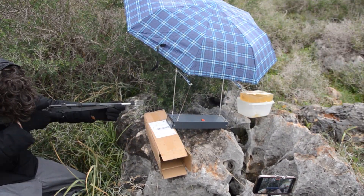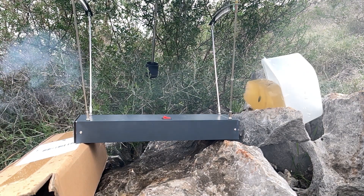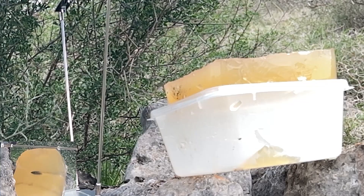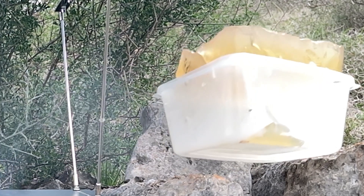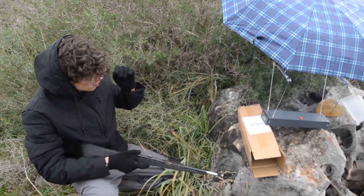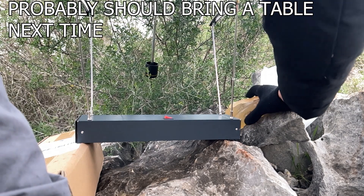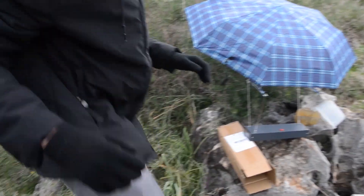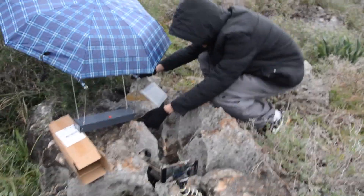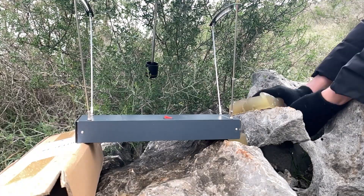Holy fuck! Holy fuck! Oh my god, that's something!